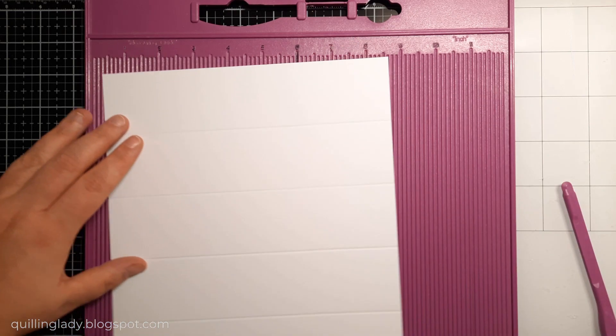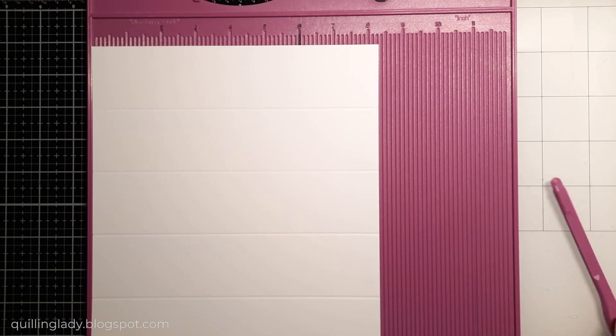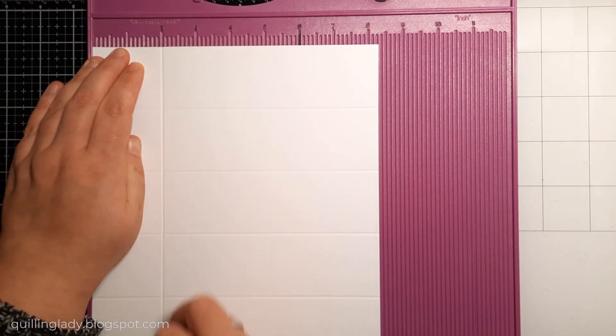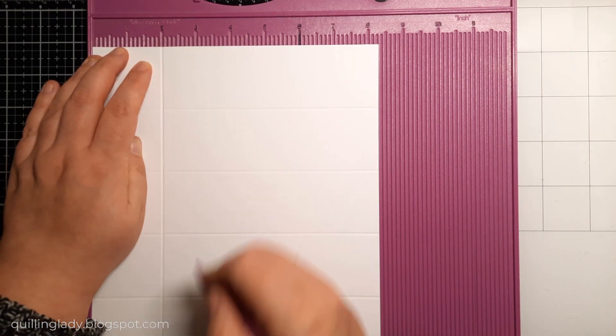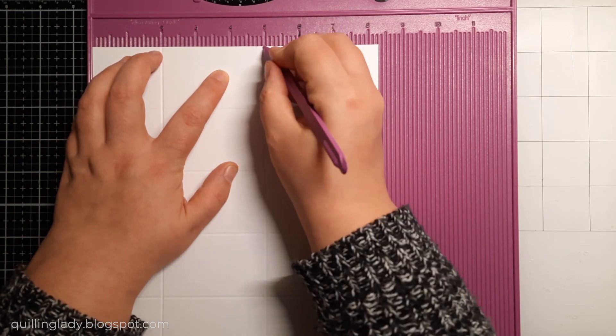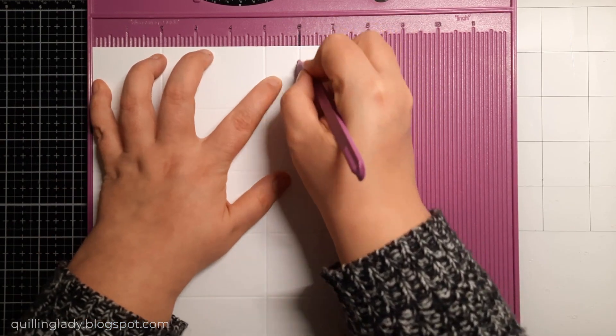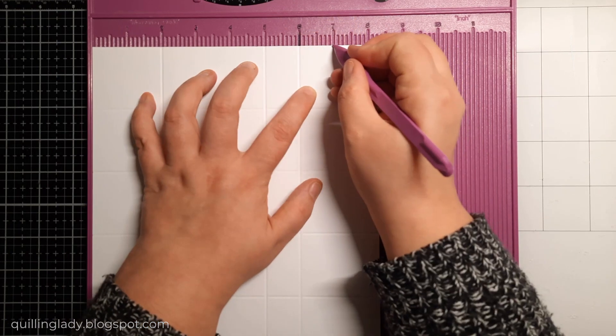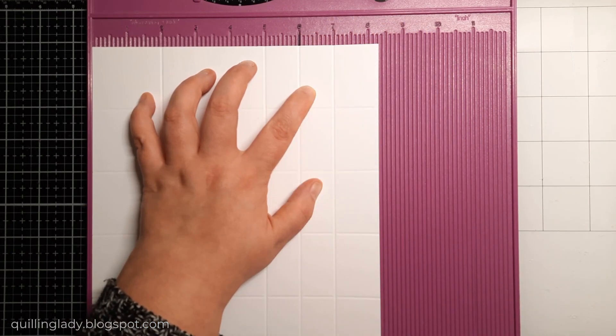Now I'm going to rotate it 90 degrees and we're going to create a few more score lines. The first one is going to be at two inches all the way down, then my next score line will be at five inches, then six and seven inches. And literally, that is it.